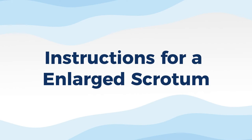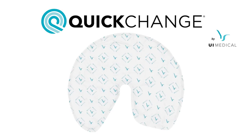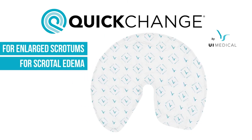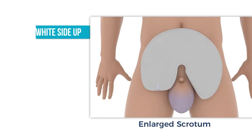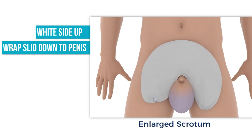The following instructions are for an enlarged scrotum. Wraps can also be used on patients with enlarged scrotums and scrotal edema. In these cases, the quick change is wrapped around the penis and scrotum in an open cone bowl shape. Place the wrap on the abdomen with the white absorbent side up, with the round edge towards the head, the two flaps towards the legs, and the wrap slid down as far as possible against the penis.